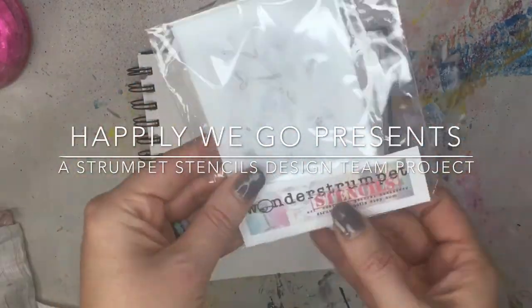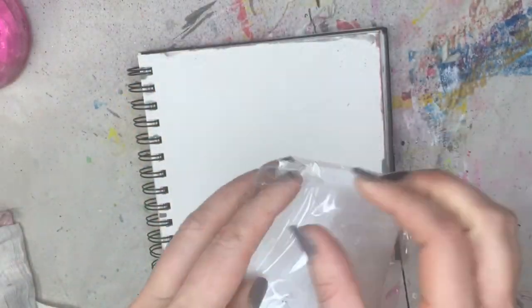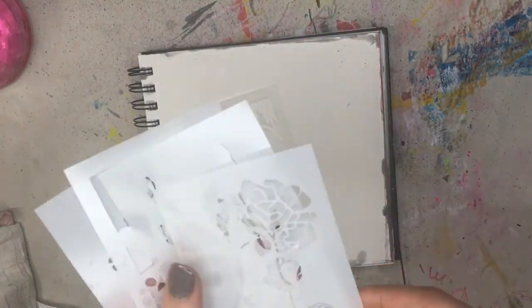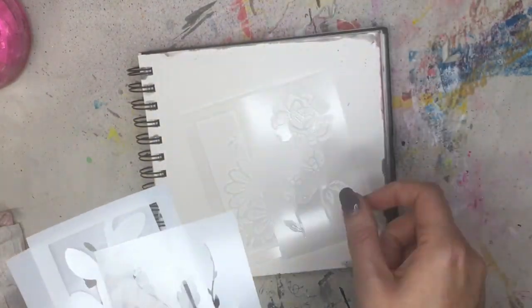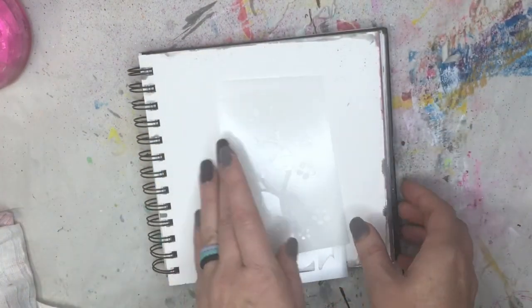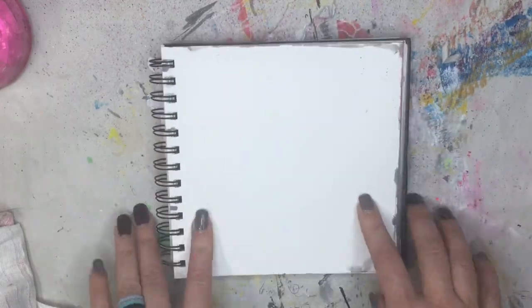Hey guys, it's Erin. Happily we go with another Strump and Sensile design team project. And remember I told you I was so excited to get the Minnie Molly flowery set? Look at these. Aren't these gorgeous? There's going to be so many projects you can do with these, and I'm going to show you one today.